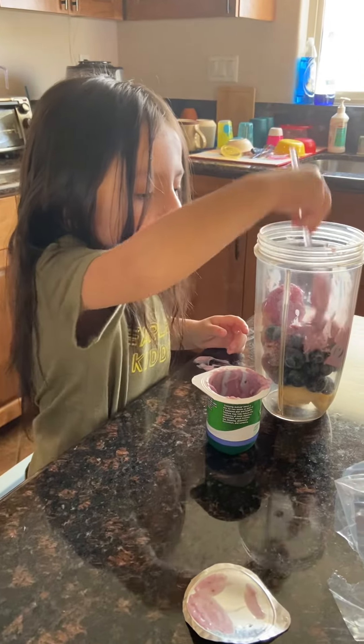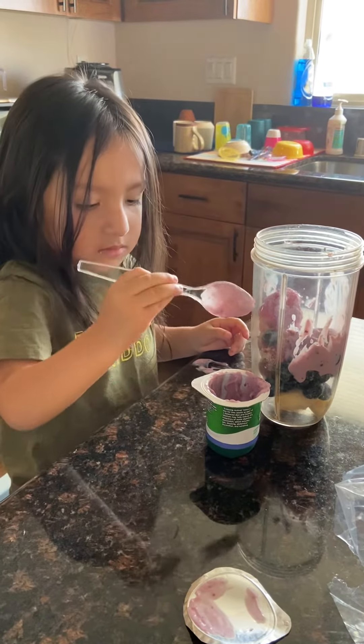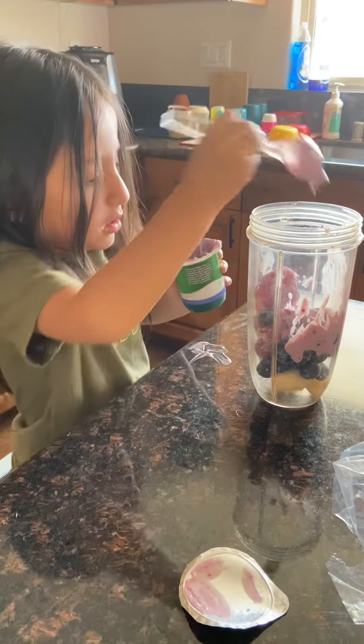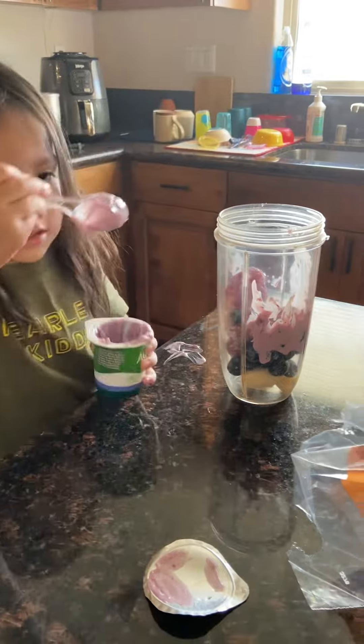The only thing is this shake is going to have all the fruits because we ran out of spinach. Maybe I'll put some oats in there. Yeah, let's do that. Okay, all done? Uh-huh. All right.